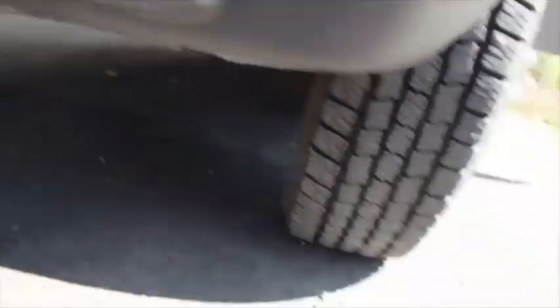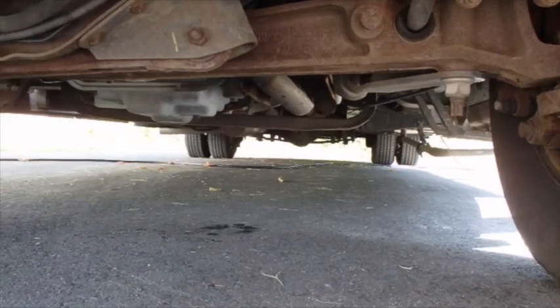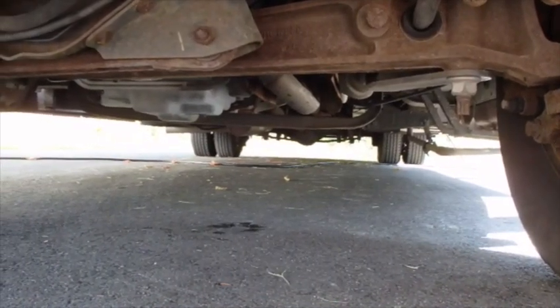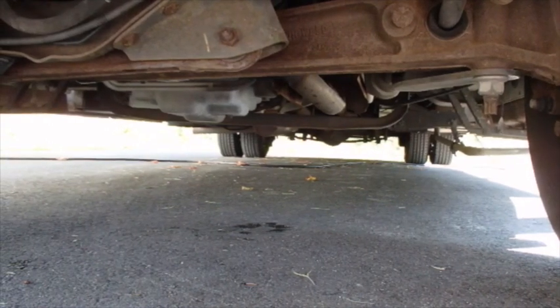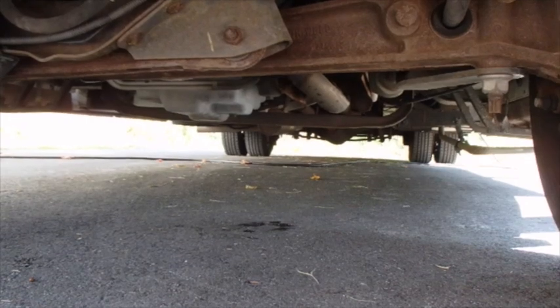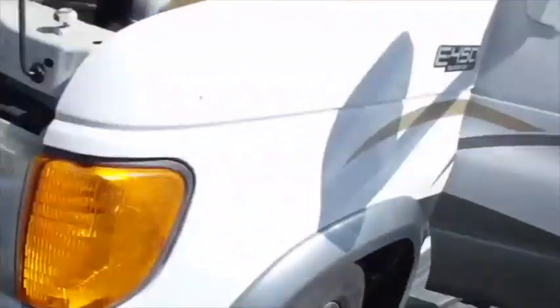Let's see if we've got any leaks here. Oil pressure looks good. I don't see any drippage. I think that's one job I can take off my list.